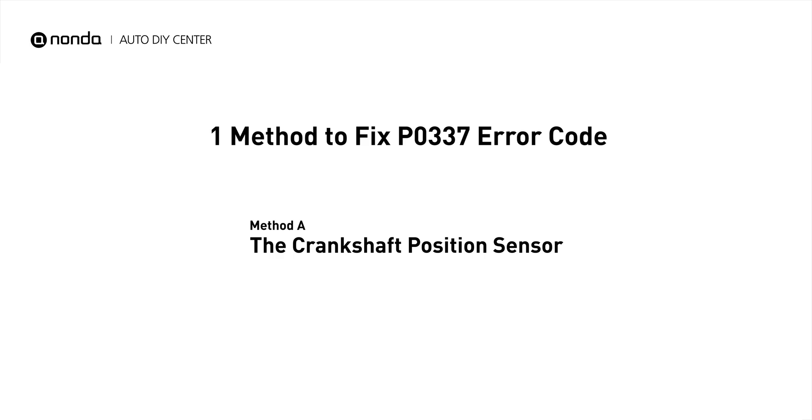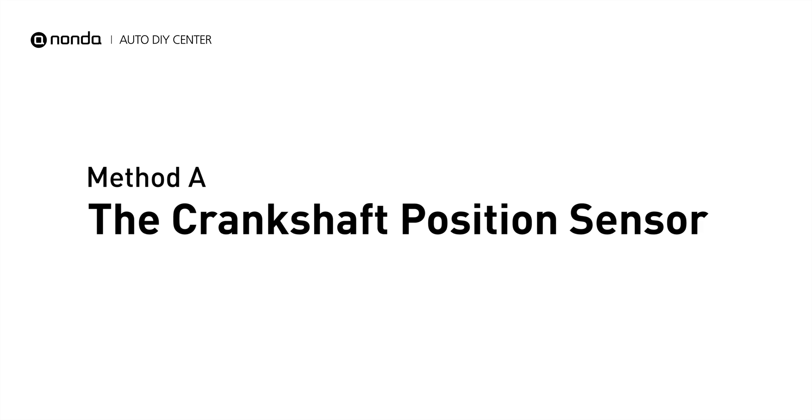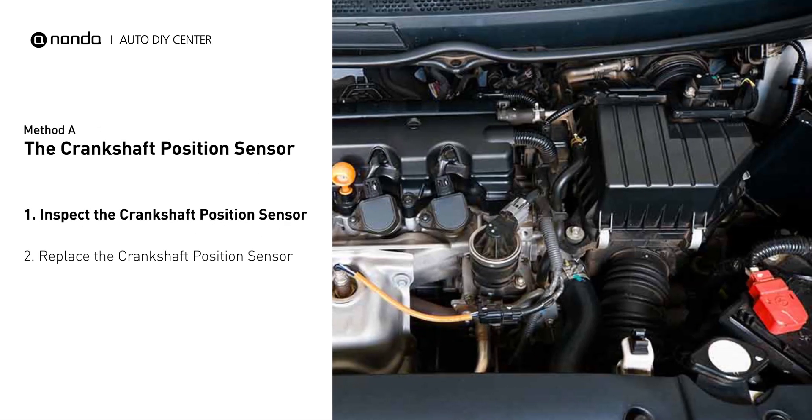Here is one simple DIY method you can try to solve this problem. Method A: the Crankshaft Position Sensor. The crankshaft position sensor is most often located on the front underside of the engine, and can usually be found mounted to the timing cover.